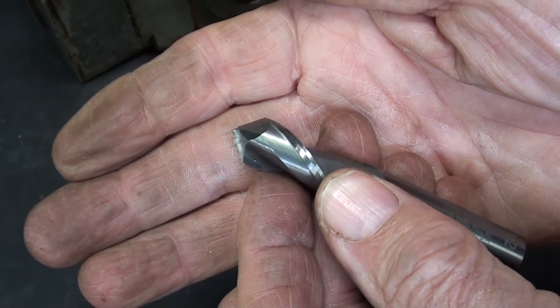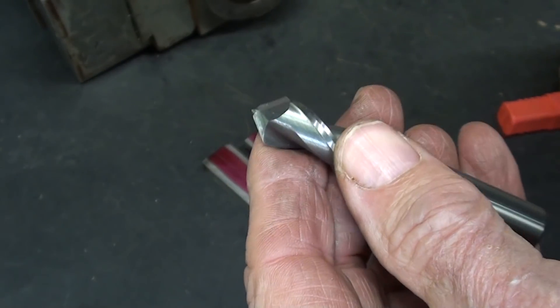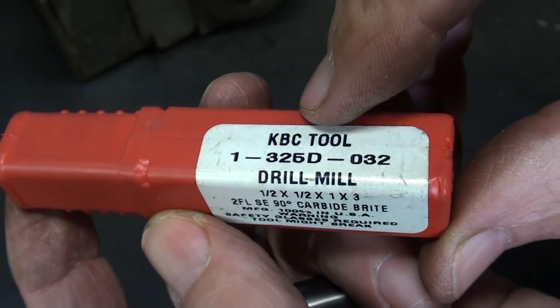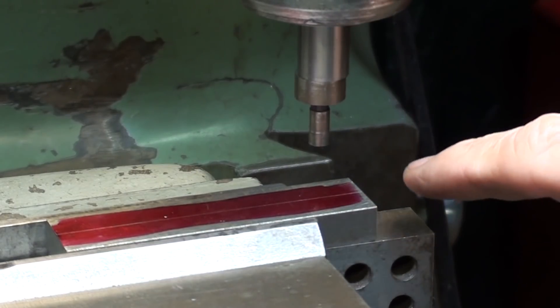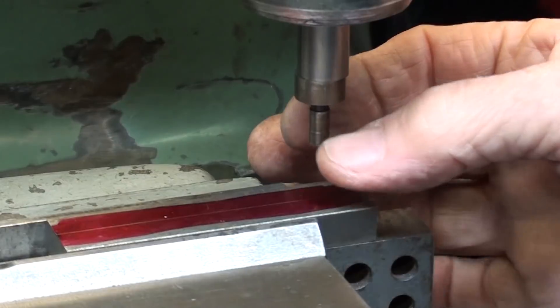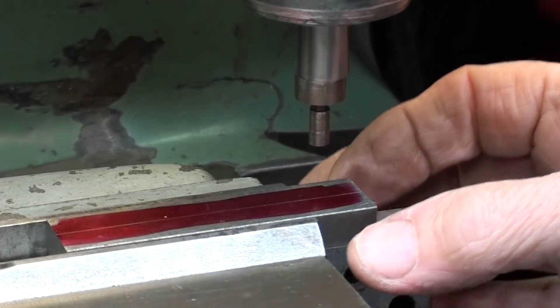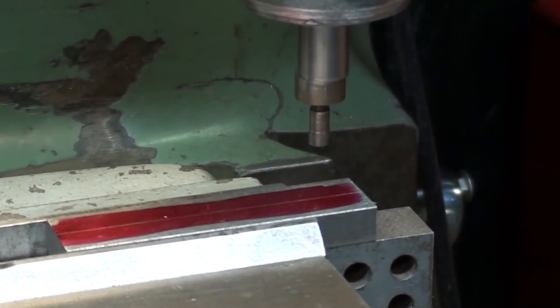This is the milling cutter I'm going to use. It is 90 degrees, solid carbide — a drill mill. These are kind of costly. The work is mounted on a parallel. This is an edge finder and it's 200 diameter, that's one hundred thousandths radius. The width of the work here is 750, so half of that is 375 plus the 100 for a total of 475. So I'll touch off and then move the table 475 in the Y-axis.